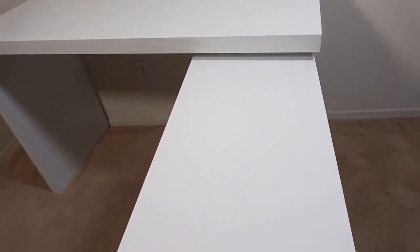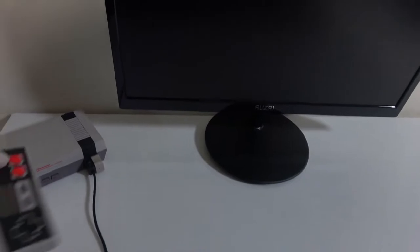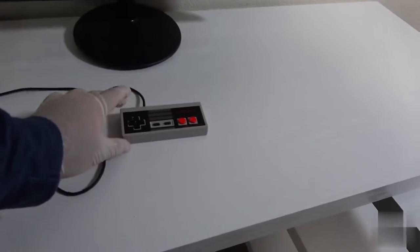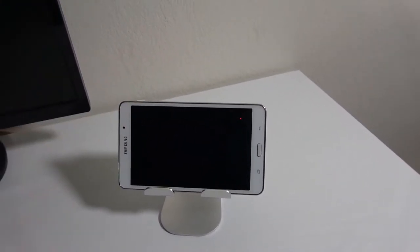I opened it back up and began to put together my small gaming setup. On the main desk we have the monitor, which is very lightweight, but even if it was heavy the weight capacity of this desk is 220 pounds. So weight is definitely not an issue, and my mini Nintendo will be my console of choice for this very compact setup. A stand for my tablet will be going on the right side of the monitor.